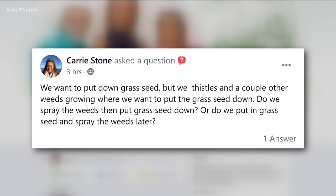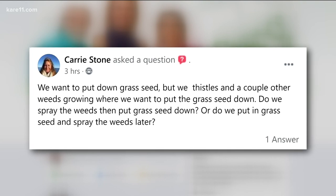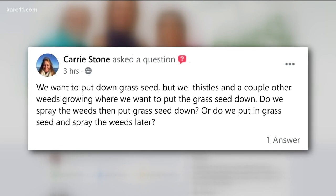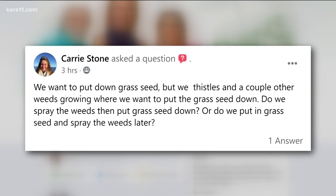Carrie has some weeds growing where she would like to plant some grass seed. Should she spray the weeds first or after spreading the grass seed? I would spray first — kill the weeds first and then plant your grass seed. Everybody seems to be getting ready, opening up beds. These problems are going to show up. How you take care of it is up to you, but whatever you do, make sure you do it safely and the proper way.